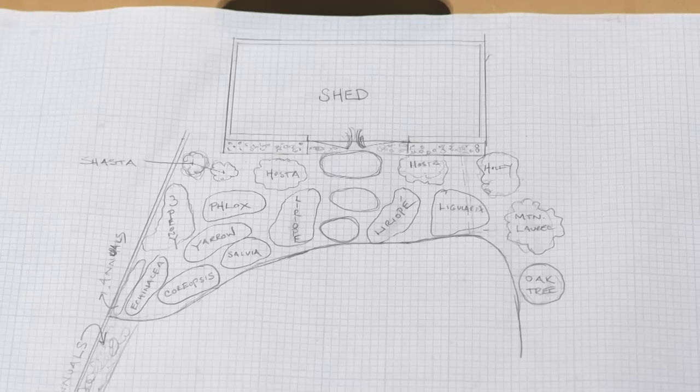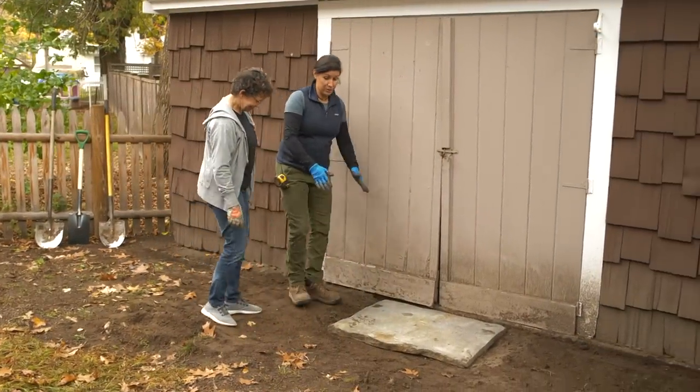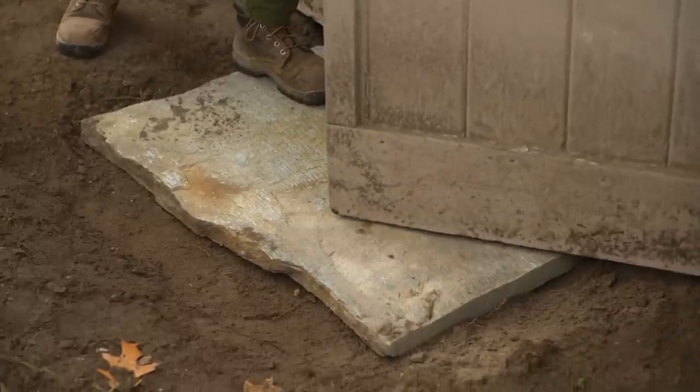So what do you think? I love that idea. So I wanted to get the first stone in for many reasons — to get the right grade and to have clearance of this door swinging open, because before it was getting stuck.